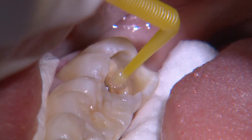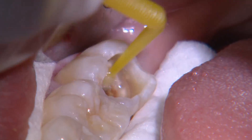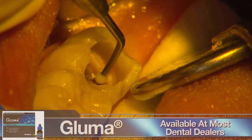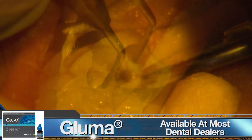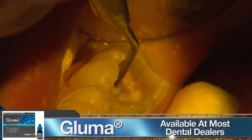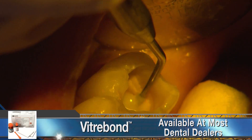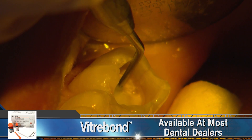At this depth, I condition the cavity with polyacrylic acid for 20 seconds and then apply gluma for a minute. We then complete the indirect pulp cap with a thin layer of Vitro Bond along the pulpal floor. Now the cavity is ready for bonding.